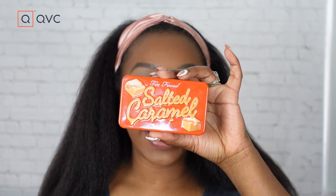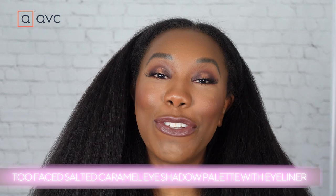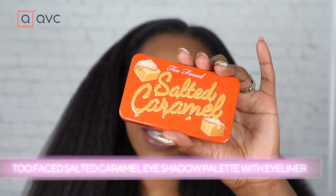This eyeshadow palette has eight shades inside. It does have a sweet smell to it, almost like a candied apple, so it is giving fall vibes with the colors and also the scent. Hey, welcome back! If you're new here, thanks for checking out this video, and if you are a subscriber, thank you so much for being part of this beauty community. We are doing a spotlight eye look using the Too Faced Salted Caramel palette.